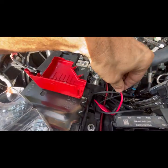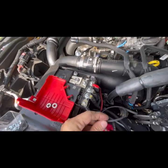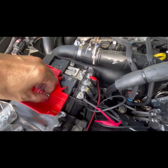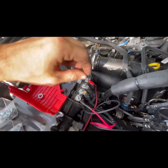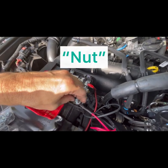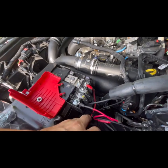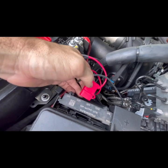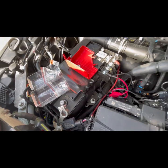Now I'm going to take the positive wire and connect it to one of the terminals on the battery. I'm going to use a washer, a little lock washer, and then an M6 bolt, and just tighten those down onto the battery. Then you can add the fuse that came supplied — put that fuse in here — and the last thing is to connect the battery and you should be good to go.